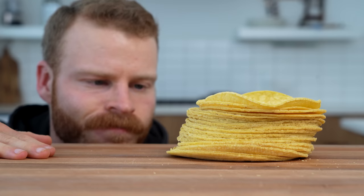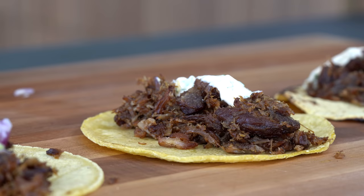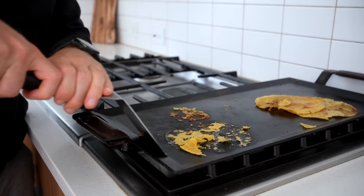Corn tortillas can be one of the most frustrating things you buy at the grocery store. They are great if you buy them the same day for Taco Tuesday, but after a day or two, they always seem to get dry, crumbly, and falling apart.